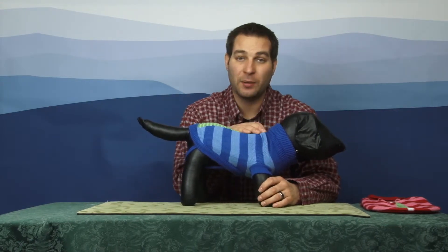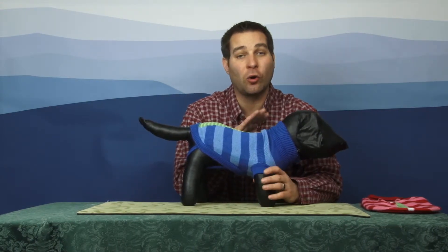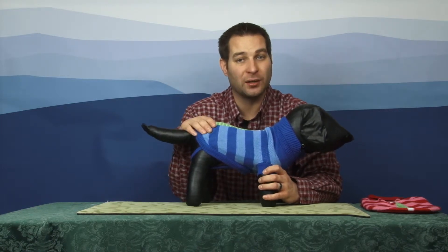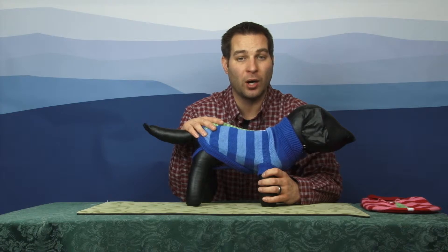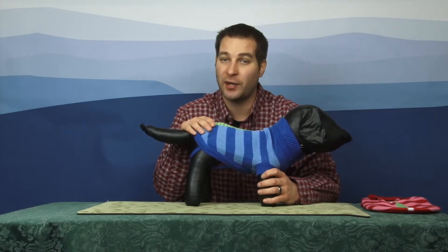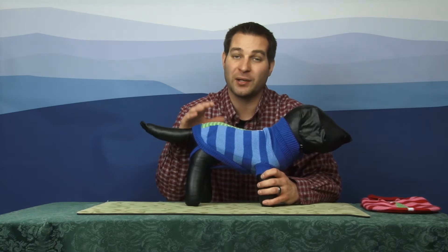It does have a leash hole in the back so you're able to access their collar or harness when you need to take them for a walk. And while they're outside, they can keep this on and stay nice, cozy, and warm while they're on their walks, because it does have a stay-dry, high-cut belly, so they're still able to use the restroom without having to worry about getting this garment soiled at all.